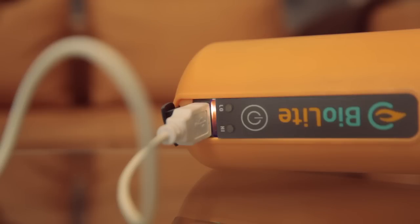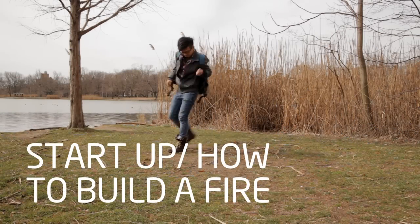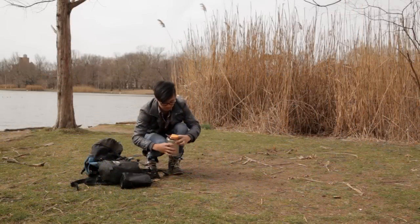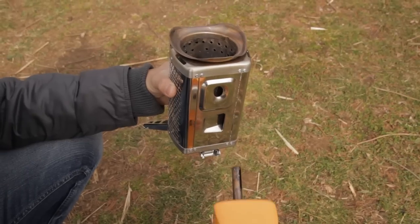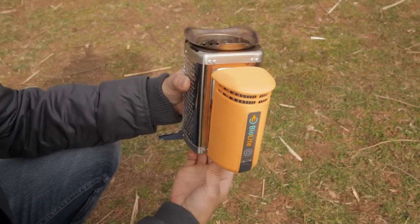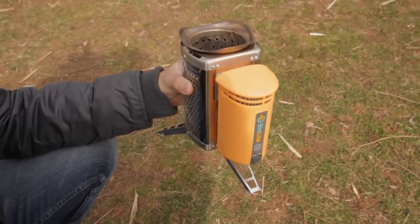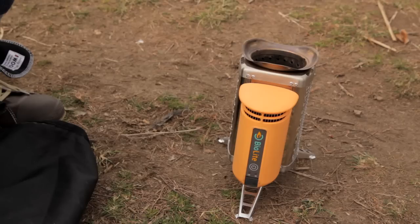If you use the camp stove every six months, you won't ever need to repeat this step. The two parts of the camp stove pack together for compact storage. To put it together, just slide the power module into the stove body. Fully extend the folding legs to lock the power module in place. Put the stove flat on a level surface away from any overhanging branches, and clear away dry brush on the ground around the stove.